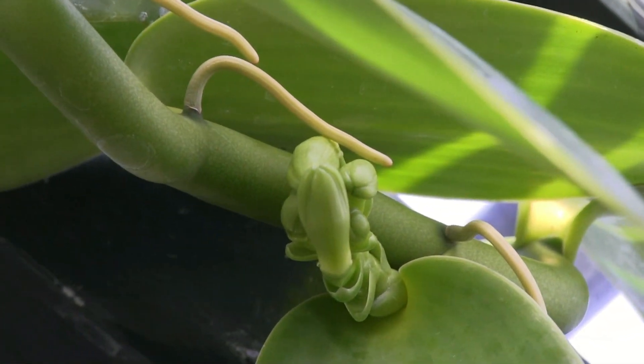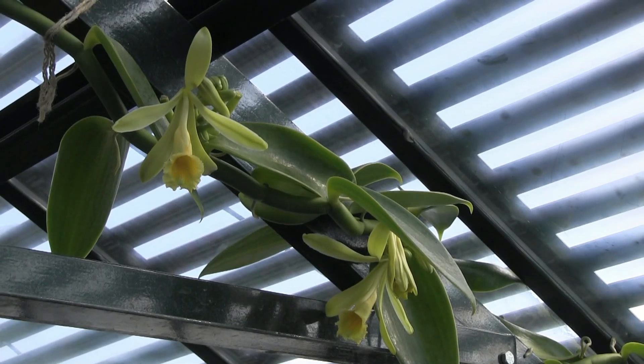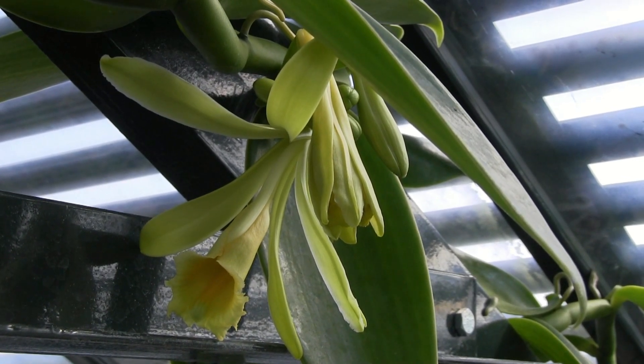The thing about vanilla flowers is they're only open for one day, and not even the whole day. They open early in the morning and they close by afternoon. So within the first few hours of opening, that's your window for pollination.